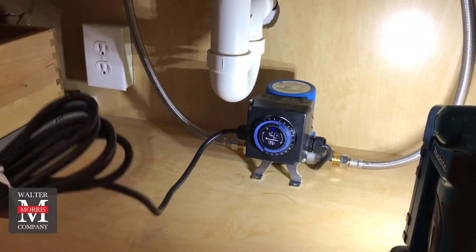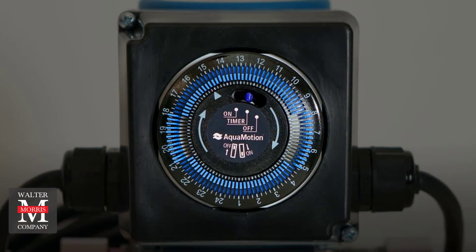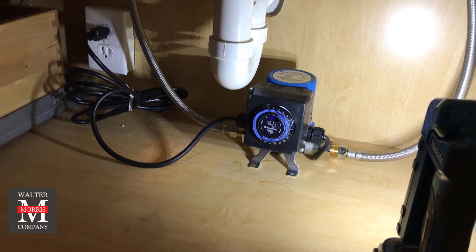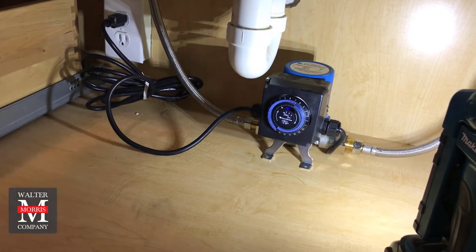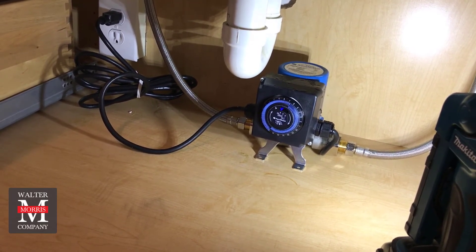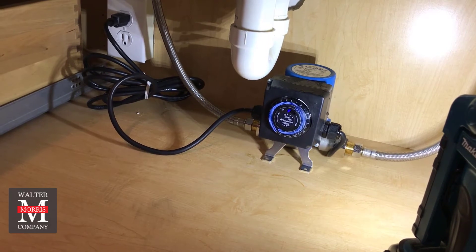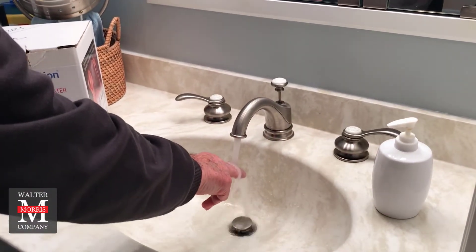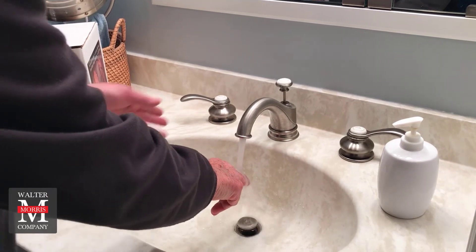The timer has been set so this will come on and provide the benefit we need only when we anticipate demand. Joey has done the final part, which is plugging the unit into our GFI outlet. Underneath the unit there's a bracket on the bottom — you can see it can sit right on the floor of the cabinet, or it can be mounted up on a wall if space requires. It looks like we can start anticipating hot water almost instantly — in the blink of an eye. That's hot already — great, perfect!